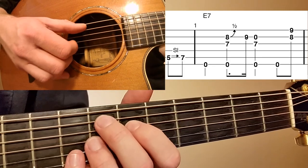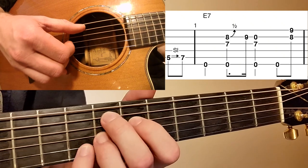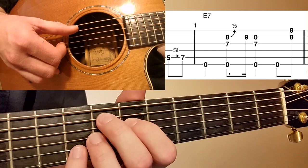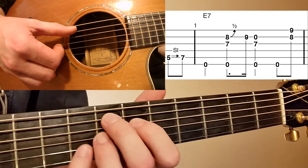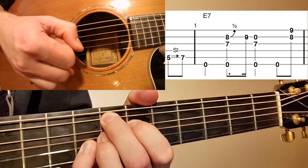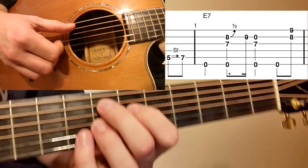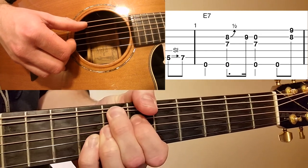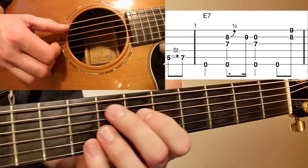When we get up to that E7 chord position, we're going to do a bend. We've got our little finger on the eighth fret B string and we're going to bend it up a half step. That's why I have the ninth fret B written there — you're not actually playing the ninth fret, but you're bending the B string eighth fret up to that ninth fret note. What I actually do is bend that eighth fret B string, bending the entire chord in a way.